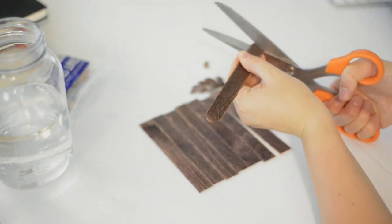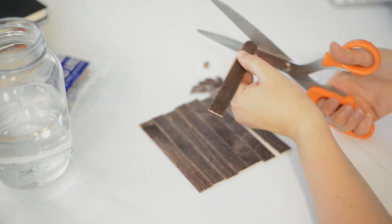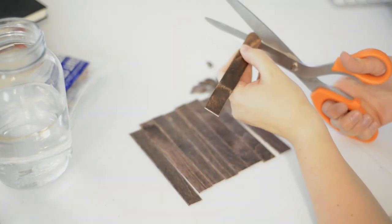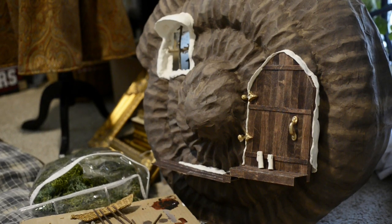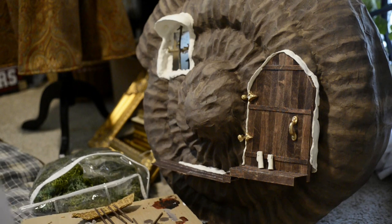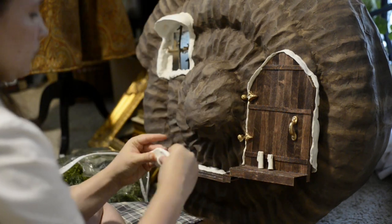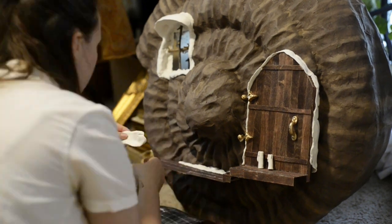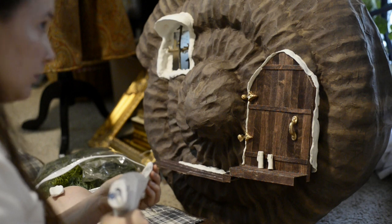The front door was made out of tongue depressors that I had stained to give a richer tone, glued together and then cut to the shape that I wanted. I made the hinges and the door handle out of more model magic clay that I spray painted gold, and then went in with a little bit of watered down black paint to give a little bit of age.